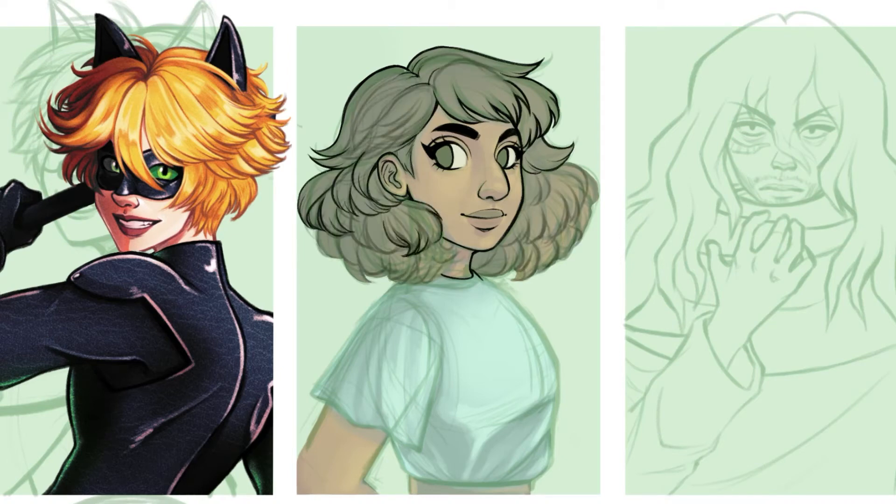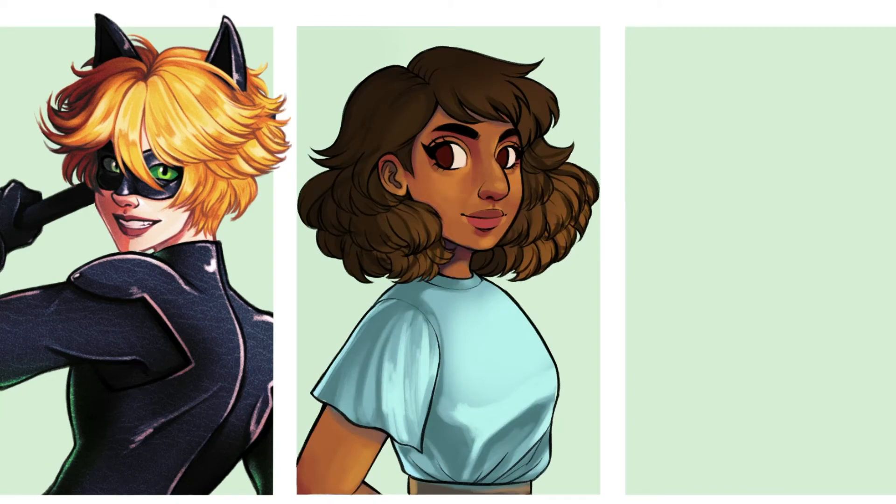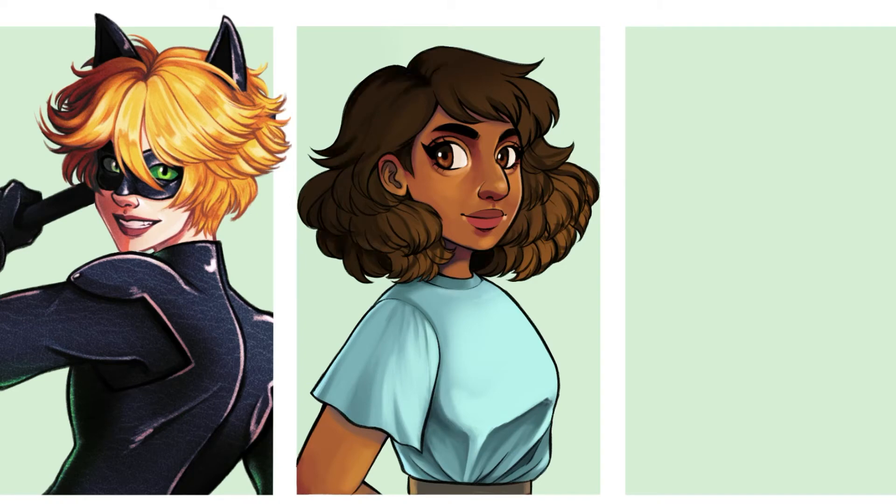I was definitely going for a more painterly approach with hers — really getting into the folds of her shirt and the texture in her hair, and adding a lot of interesting colors to her skin tone. That's something I really like playing with. Out of all of them, this one's probably the closest to what I often do in my drawings. I feel like my style in general tends to be very line art heavy, but I also really like going in and doing a more painterly style of rendering.